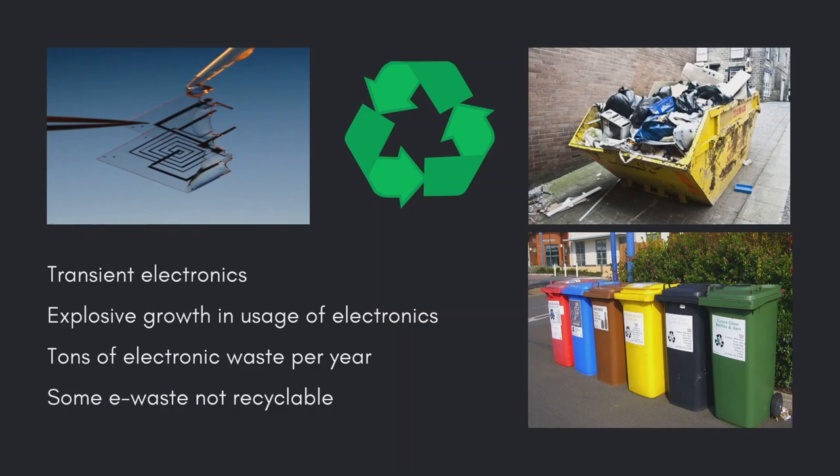However, continuously replacing outdated devices with new versions also generates more than 53.6 million tons of electronic waste per year. Recycling can help deal with some e-waste, but small electronics such as smartwatches and fitness trackers are not easily dismantled or recycled.